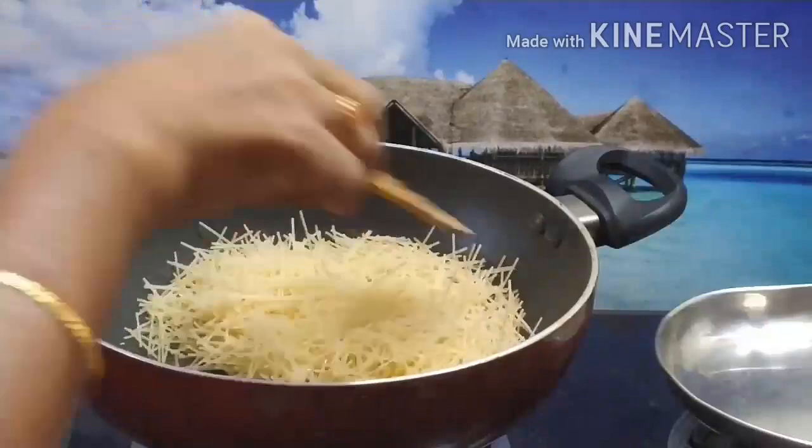Now we are going to add sugar. This is the taste of the sweet. If you want to add sugar, you can add a little bit. Finally, add 1-2 spoons to medium flame.